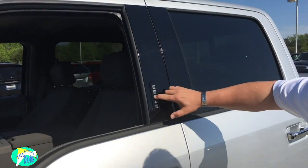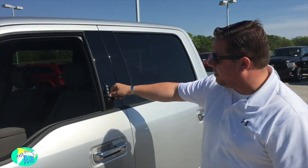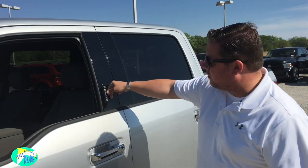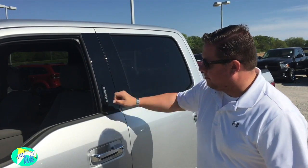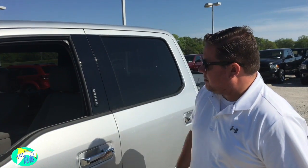5 3 2 2 7 — press and hold the 1 and 2 button until the locks reset, then put your own code in. We'll use 8 4 8 4 6. Now we'll test that out — lock the doors — 8 4 8 4 6. There we go, works just fine.